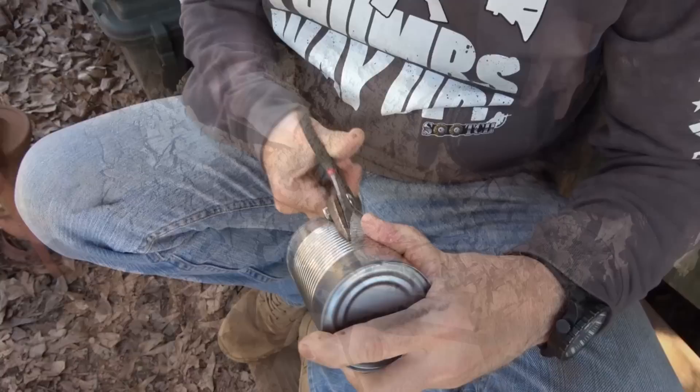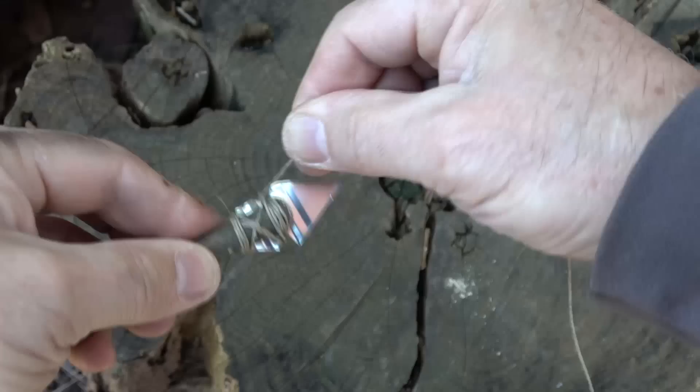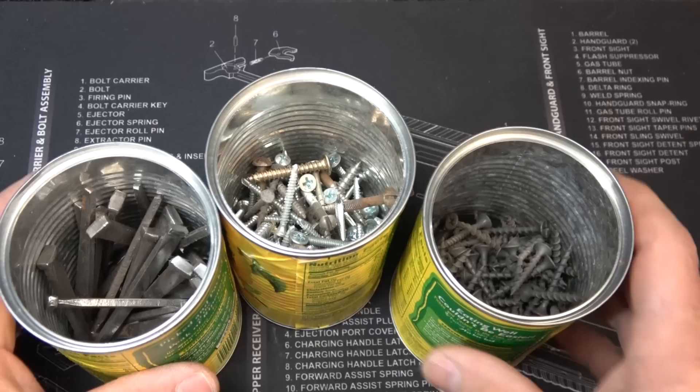You've got to improvise to survive. Guys, we're continuing this series of taking normal, ordinary items that we have around the house and turning them into tools for survival. In a grid-down situation, it's really important to be able to improvise, and cans are one thing that we have a lot of in our pantry.